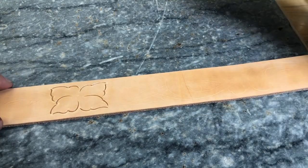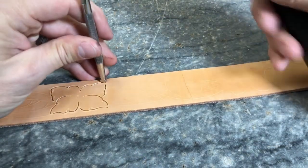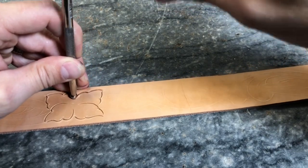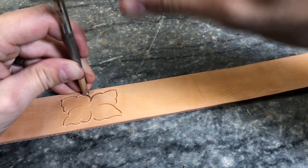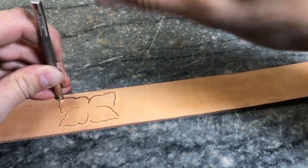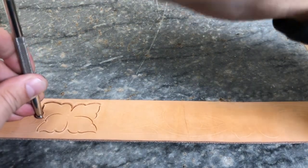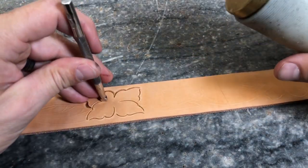Next we're going to use a number two checkered bevel from Barry King. I'm going to start just running on that outside line, tilting it a little bit to get around those corners. I'm not worried about fading coming toward that center because we're going to touch up those lines when we come back and tool the center. Where we didn't connect those points with the swivel knife, I can now connect them with the bevel — so it looks cut all the way through but we still have the full integrity of the leather. That's really important.